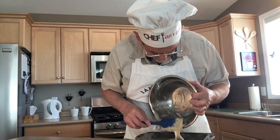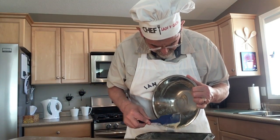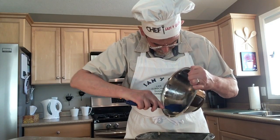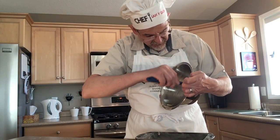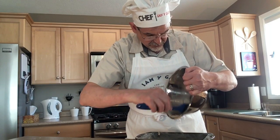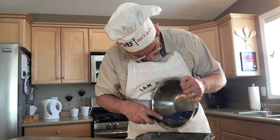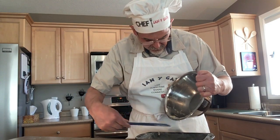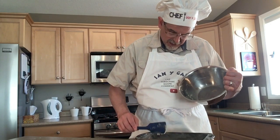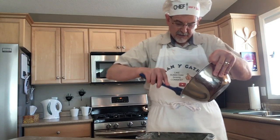Another treat I'll make closer to Christmas — I have to wait for it to come out in the stores — is eggnog bread. It's a really nice tasting loaf you can make around Christmastime. I'm an eggnog fanatic. My two favorite foods are potato salad and ice cream, and my favorite drink is eggnog. I guess that's why I like Christmas so much — eggnog and ice cream, I kind of think of Christmas. Most people think of ice cream for the summer, but I like it in the winter.